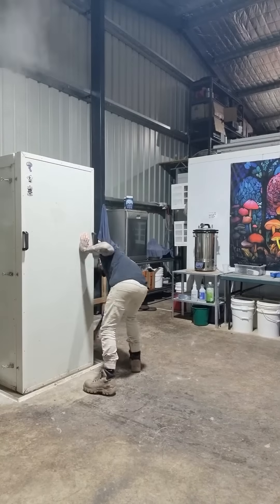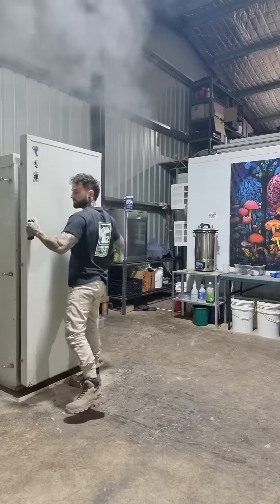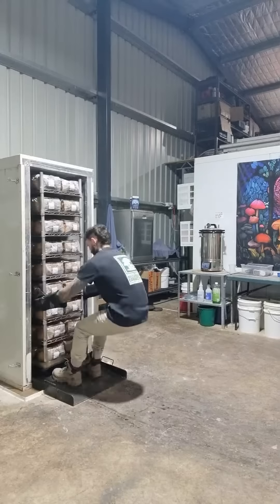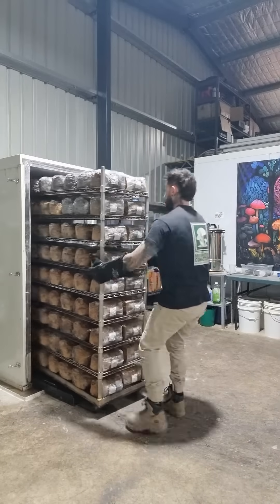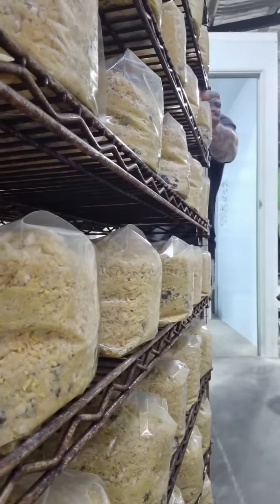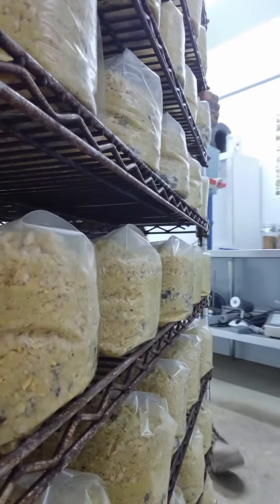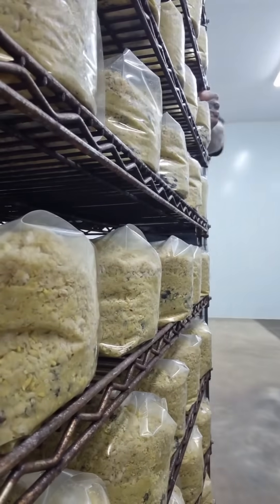Once the cycle's finished we open the sterilizer up, let all the steam out, and then we unload the sterilizer while the blocks are still hot and move them into our lab to cool down under HEPA filtered air. We leave them in there to cool down overnight, and then the next day we come into the lab and do our inoculations.